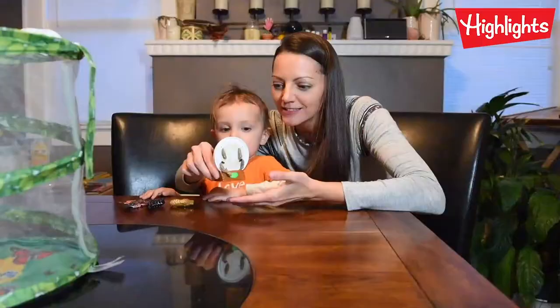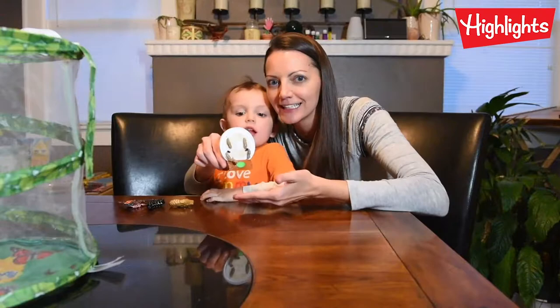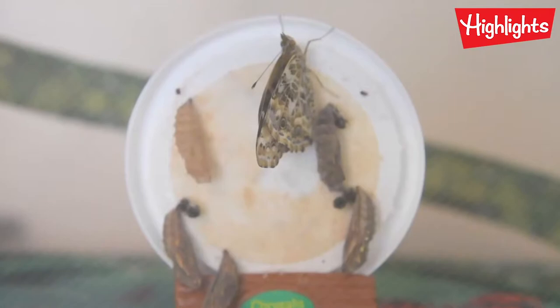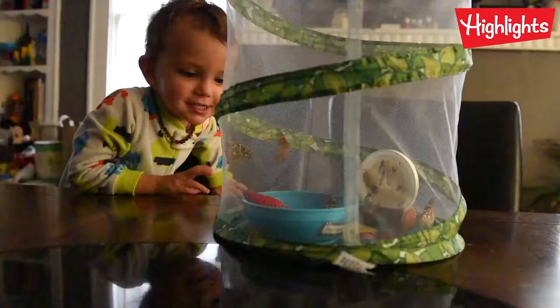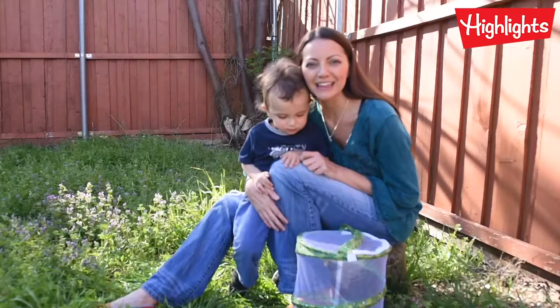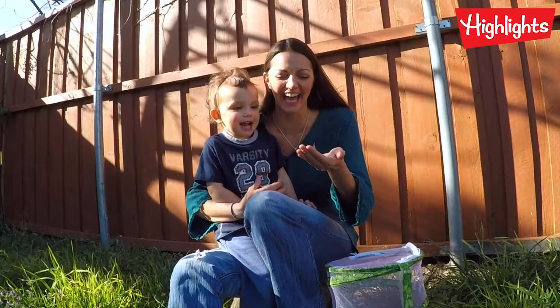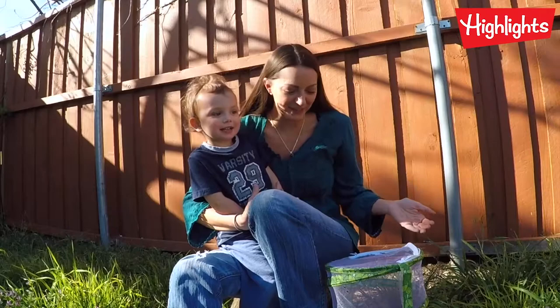Then they formed a chrysalis. Here are five caterpillars that have built their chrysalis, and they're going to turn into butterflies. They're flying — they're so funny! And now we're going to let them fly free.